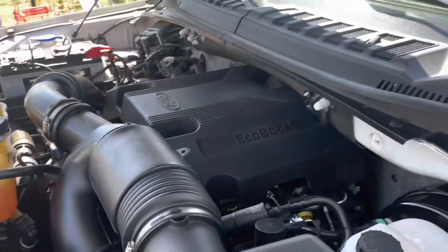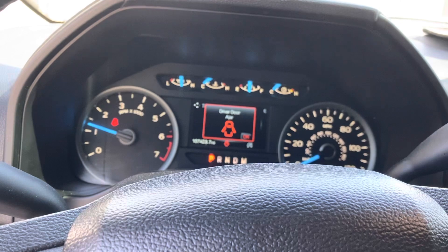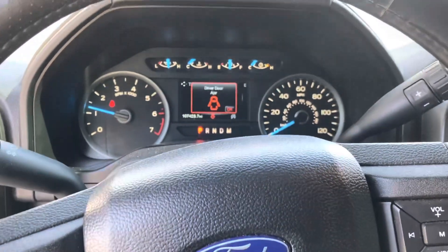It looks good so far, got the engine cleaned up a little bit. All right gang, this is the moment of truth - gotta crank this baby up. All right, all right, all right! The room is broken up - safety first. No check engine lights, no code lights, none of it. We're banking out the drive away!